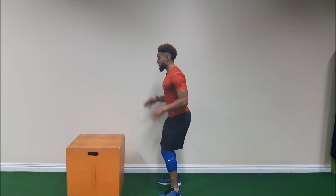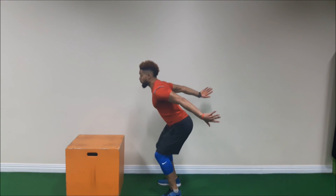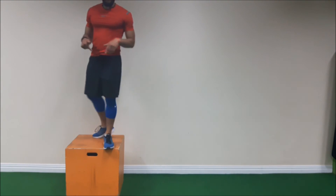On the box: hips back, arms back, and then as explosive as you can, shoot forward and upwards, and then drive down onto the box.